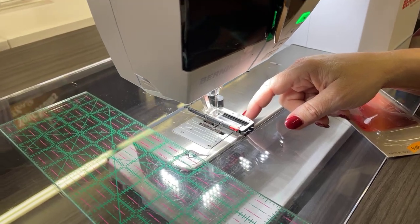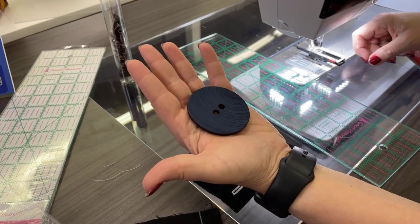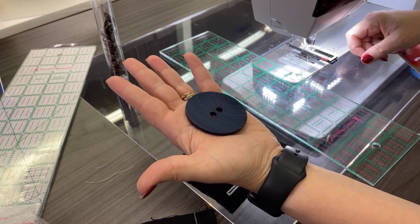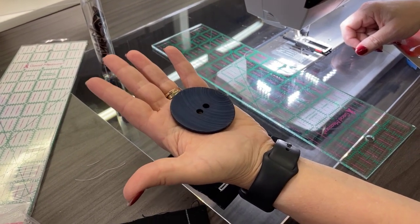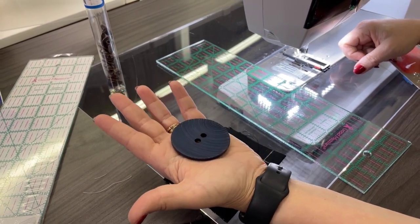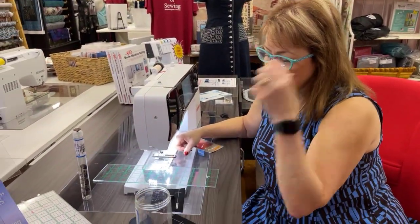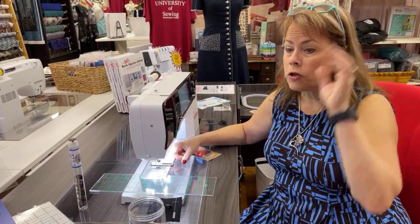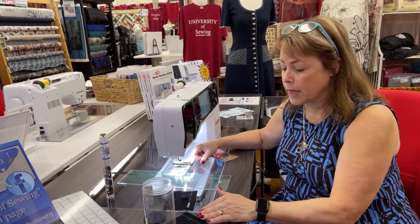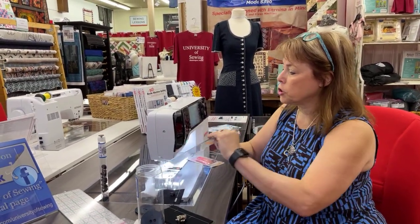What if you want to use something like this big button? How do you make a good buttonhole for something this large? In the past, we probably would have made a bound buttonhole, and those are a lot of trouble and effort. I thought it would be wonderful to show you that you don't necessarily have to do a bound buttonhole — you can actually just make a regular sewn buttonhole like your machine can do, but just make it bigger.